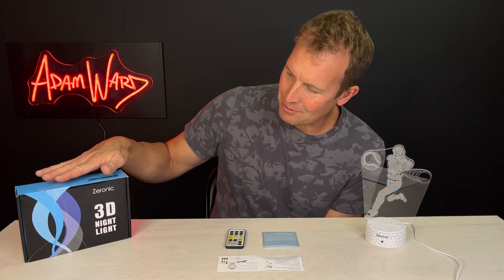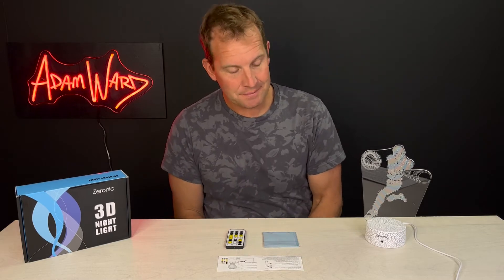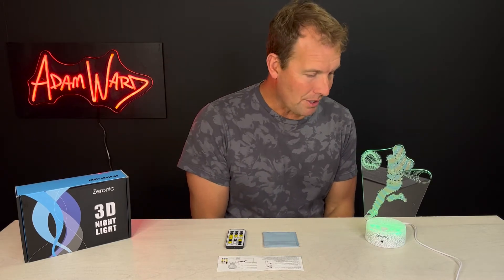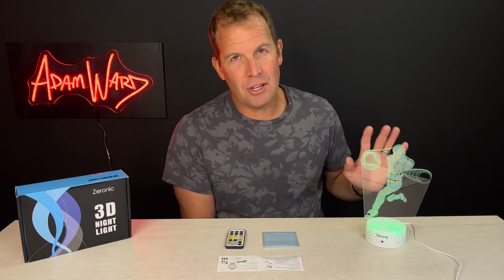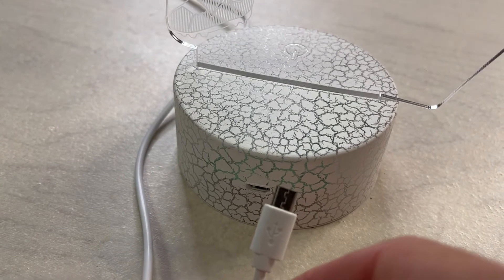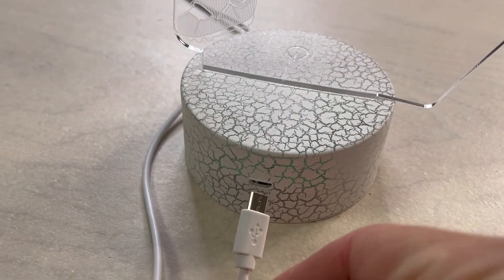Anyway, this is the Xeronic 3D nightlight. This is the baseball version. I just want to show you how it works. Very simple. It runs on a micro USB cable, which is right here, or it runs on AA batteries — your choice.